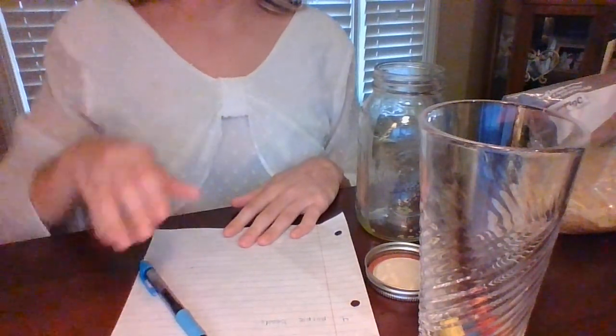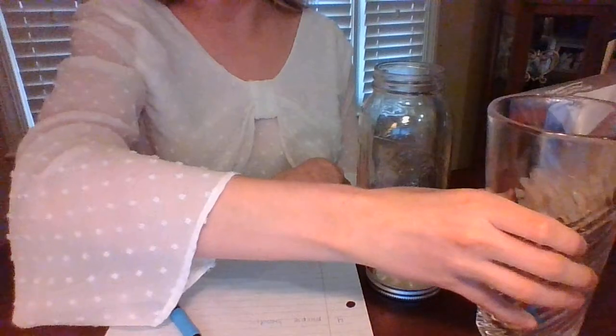First, we are going to collect some of the colorful beads we want to put into the jar. Before you put them in, write down exactly what you are putting in so that you can have a checklist. You might need an adult to help you with this part. I have blue, red, yellow, and purple beads, so I made a checklist for blue beads, red beads, yellow beads, and purple beads.